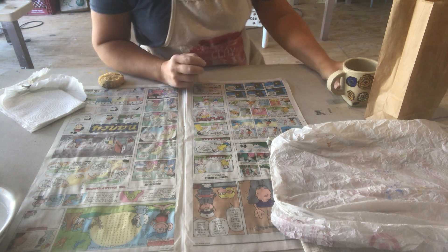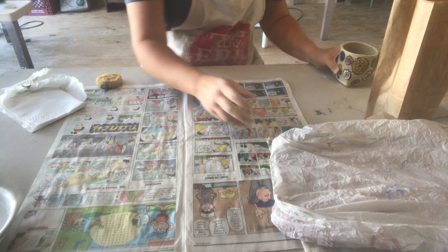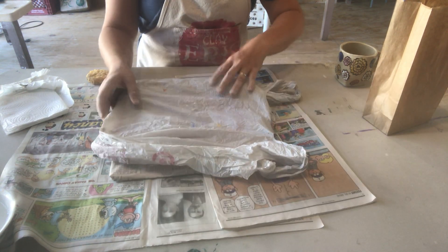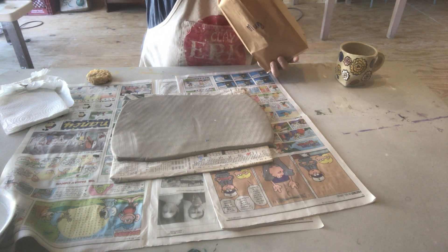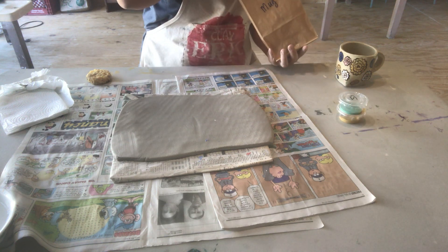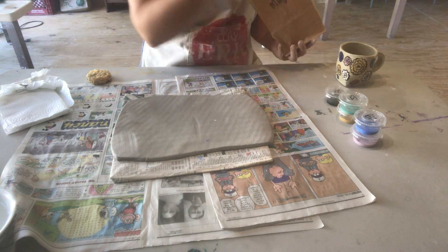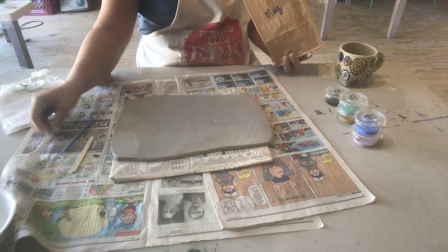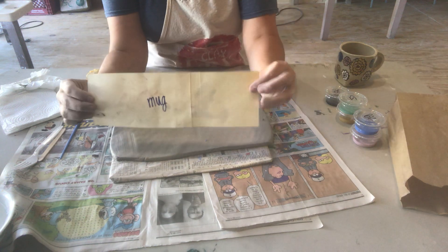Hey Epic Artists! Today we're going to be making this coffee mug from a slab of clay. You would have picked up from Epic a piece of cardboard wrapped in newspaper that has a slab on it, wrapped in plastic. And then a paper bag that has inside some underglazes, a fork, a popsicle stick, a paintbrush, and a piece of paper — that's your template for your mug.